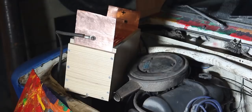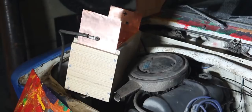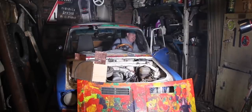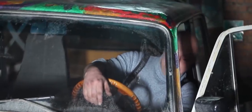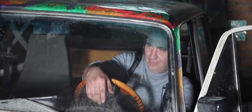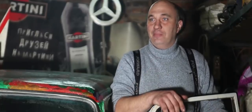Alright, so the experiment begins. Ready to turn the key. Everything seems to be working. Who said that you can't start a car using AA batteries? It's very much doable. And the alternator also seems to be working fine. We are looking good.